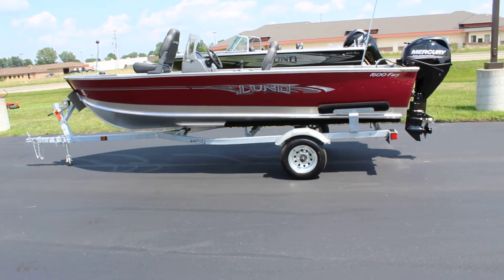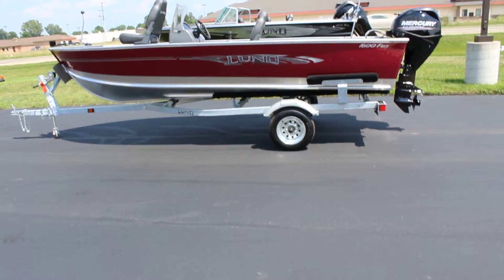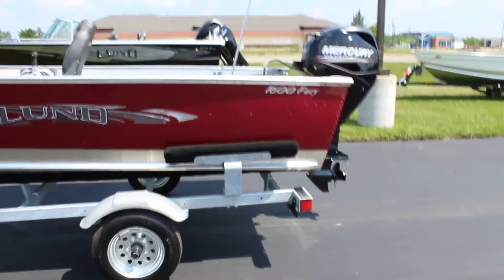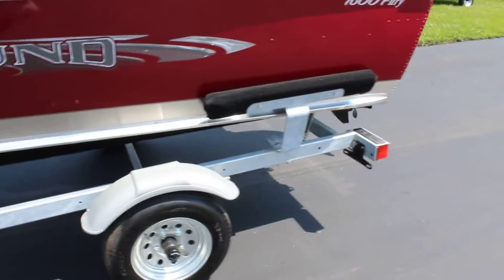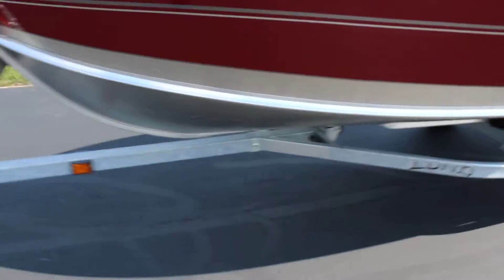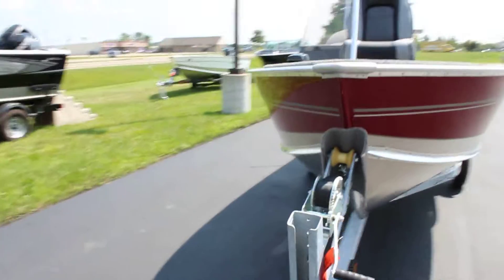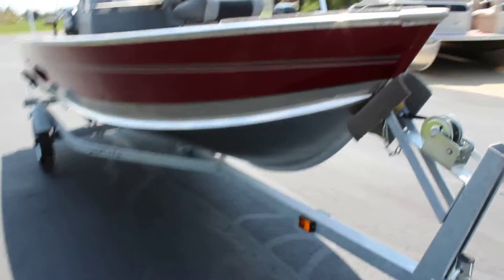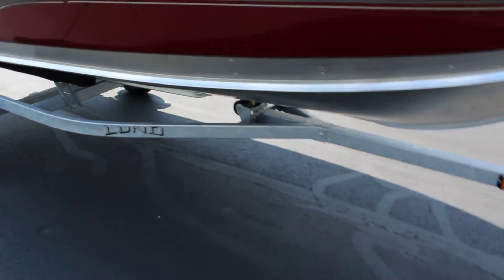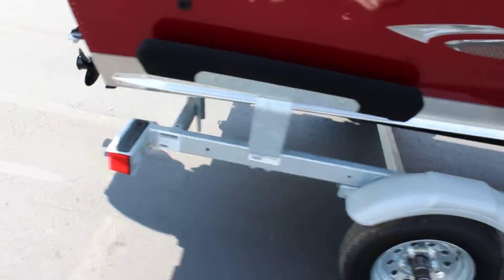The boat is 16 foot 2 inches long and has a 73 and a half inch beam. We'll take a look at the exterior of the boat and the trailer. This one does have a galvanized trailer under it. The Shorelander uses all non-marking bow rollers on all the trailers, which is great, especially on boats like this where the bottom is bare aluminum — it won't leave any black marks on your boat. Galvanized wheels as well.